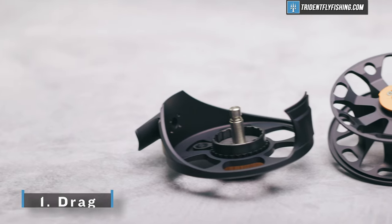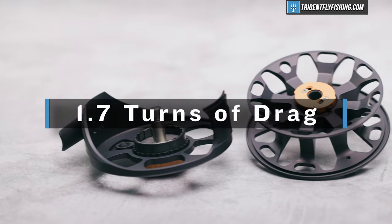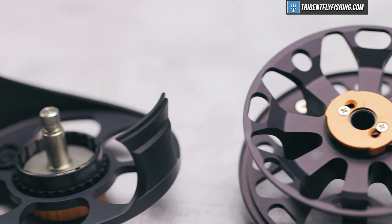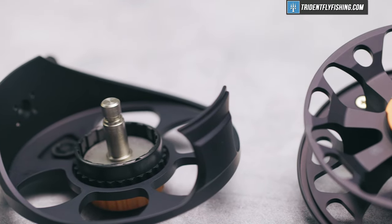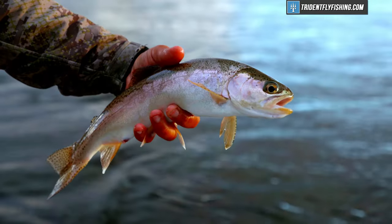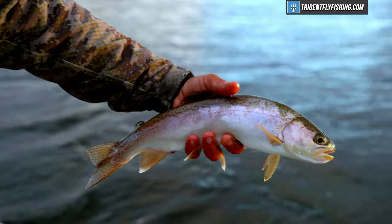This Ross Cimarron 5.6 offers about 1.7 turns of adjustability, which is pretty good. I sort of prefer two, two and a half turns, and this is a little bit less, but not that much less. And if you crank this reel down, you're going to end up with somewhere in the five-pound drag range.